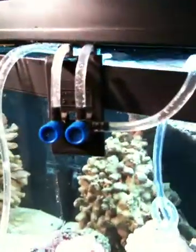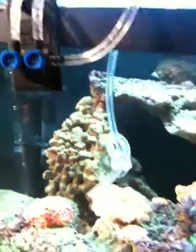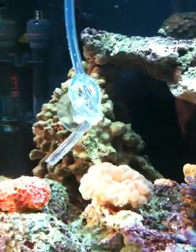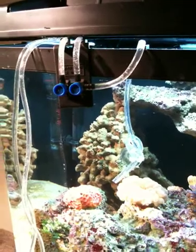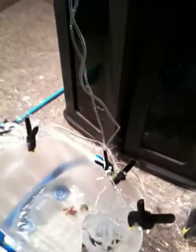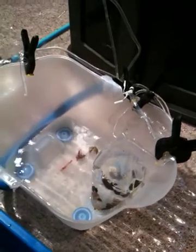These are the type of valves you want to use to slowly control the flow. Use a little suction cup from a thermometer and put it on the inside of your tank to keep your siphon in place inside the tank. You can see it's flowing down and slowly the new water is being dripped in with the new creatures.